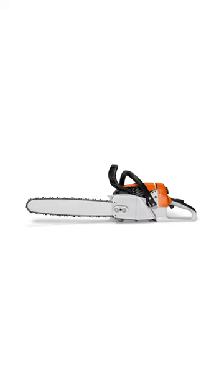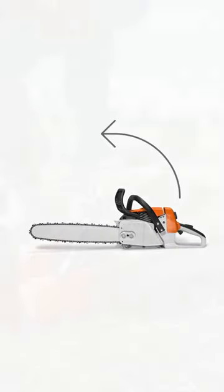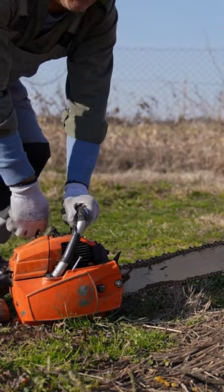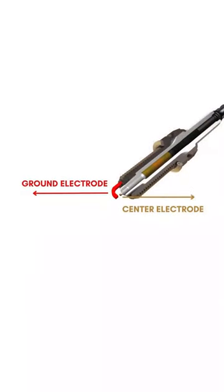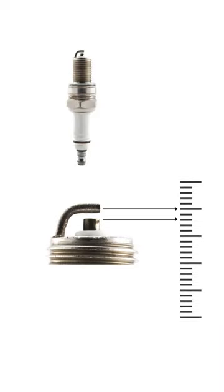The key component to smoothly starting your Stihl chainsaw is the spark plug. Unfortunately, this device is also to blame if your saw doesn't start. The plug has a center electrode and a ground electrode. If the distance between them is not accurate, the spark plug will not start the chainsaw.